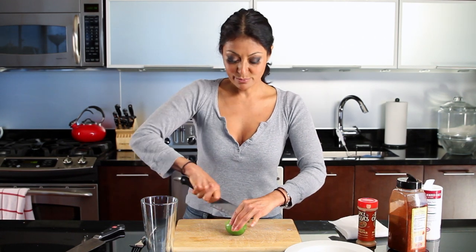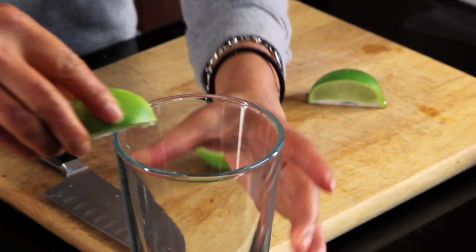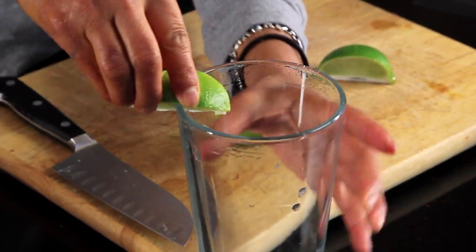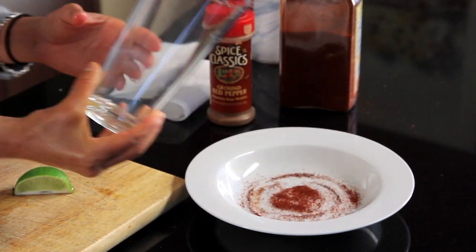Now how do I get this to stay on the rim of my glass? Take a lime, make a nice little slice through it, and rim my glass with lime juice. Then I just take it and line my cup. And that's it.